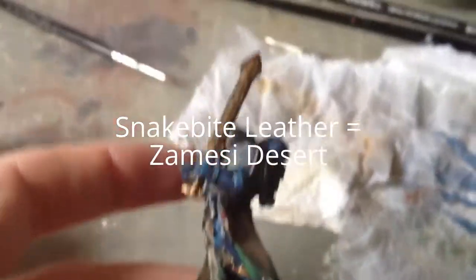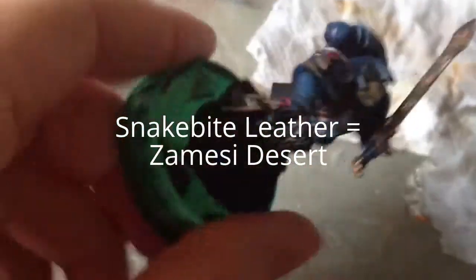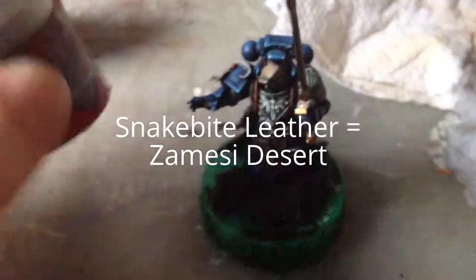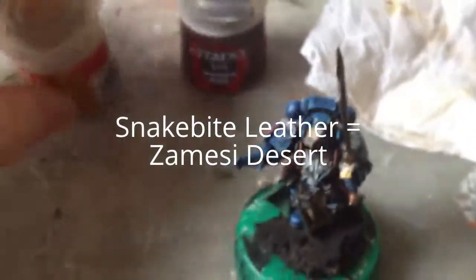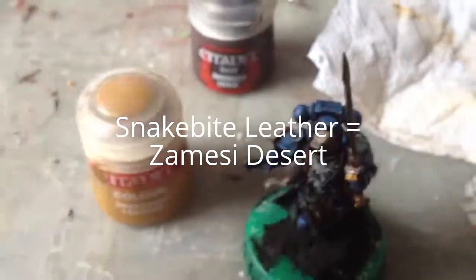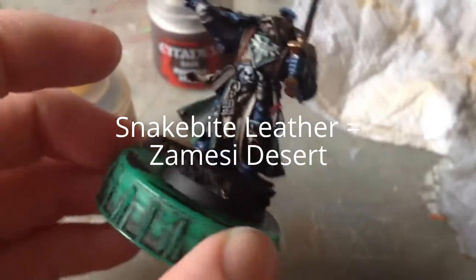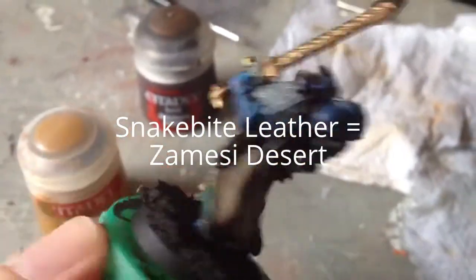Right guys, we're very, very close now. I've got the librarian's book done and the strap with keys are on. To get the book looking a bit like well-worn leathery leather - Snakebite Leather, as ever. Alternative coming up on screen now. So close I can nearly taste it. I hope if you've been following along, yours is looking quite cool.